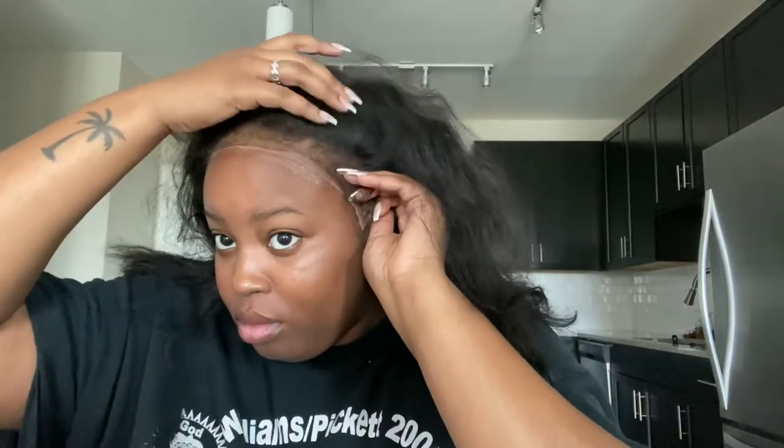Before adding any adhesive, I fit the wig to exactly where I want it to lay. This ensures a smooth and easy application with no cap peeking through. Once I'm happy with the placement, I take my edge brush and brush the pre-cut baby hairs in a back motion — I don't want any of the baby hairs laying on the cap. Now for the most important part: laying the adhesive. The way you apply it directly affects the longevity of your frontal.